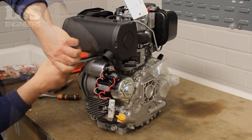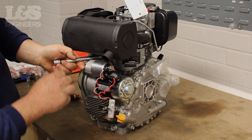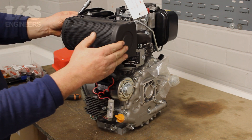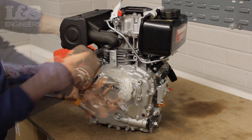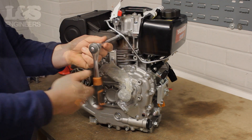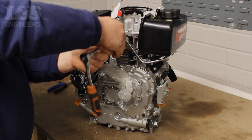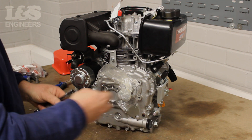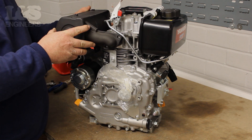First, remove the 10mm bolts which sit on the underside of the exhaust. Once these have been removed, unscrew the two 12mm bolts which feature on the side of the exhaust. You will now be able to detach the exhaust from the engine.